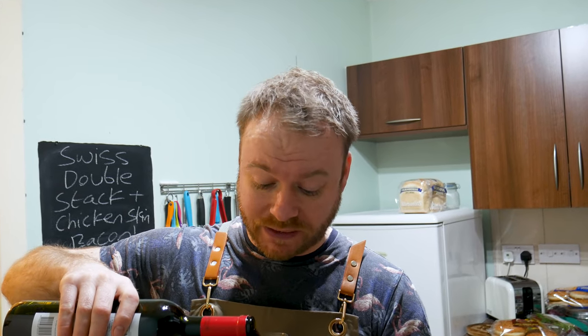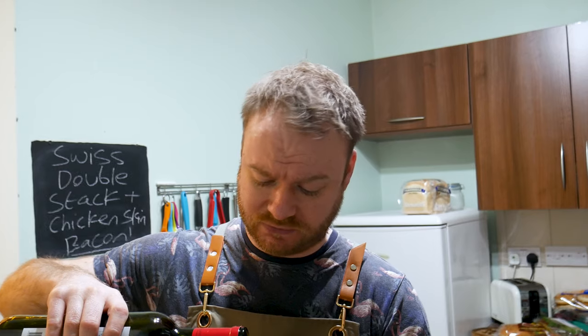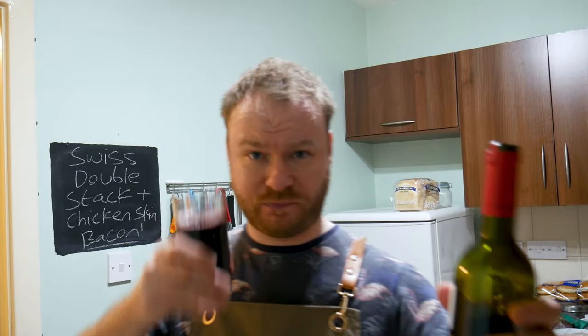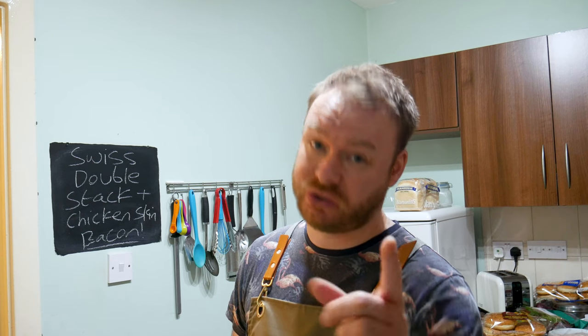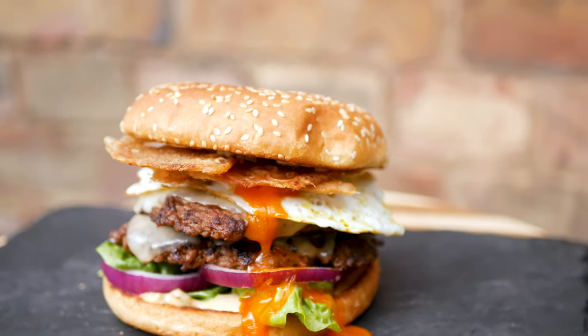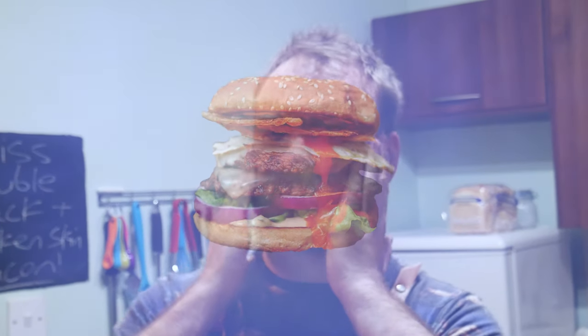I really should get some proper wine glasses - this is just ridiculous. Eight quid bottle of wine and I'm drinking out of a tumbler. Now listen boys and girls, hold on to your hats because you're in for a treat. This burger woke me up at night - two o'clock in the morning it just came to me in a vision, like a specter in the night, a meaty specter.